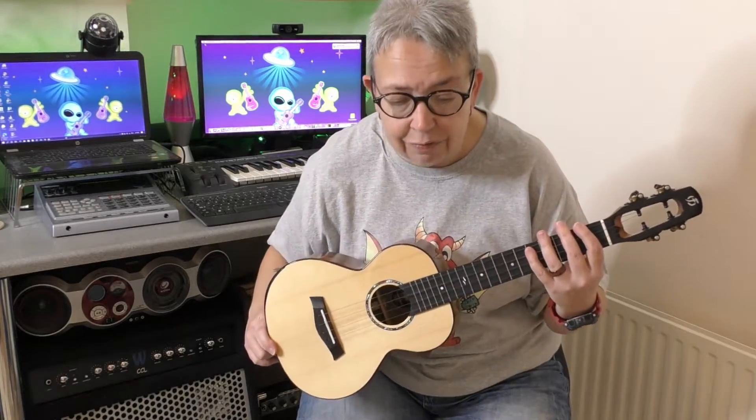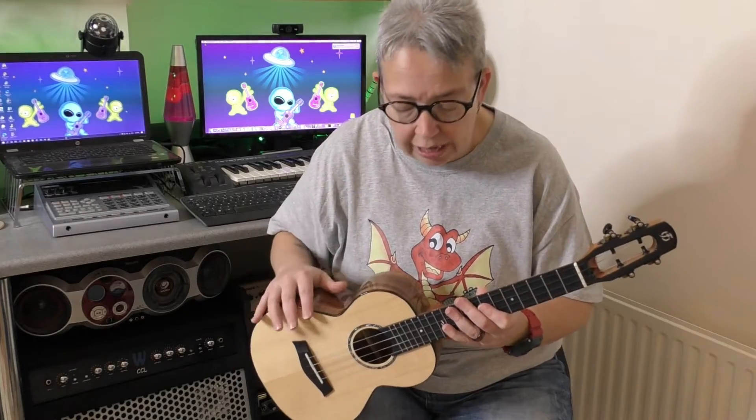So if your ukulele isn't sounding as nice as it should be, generally there are only three things it can be: either what your right hand is doing, your left hand is doing, or the actual ukulele itself. Think logically — it is unlikely to be the actual ukulele. It could be, but that should be the very last thing to look at.